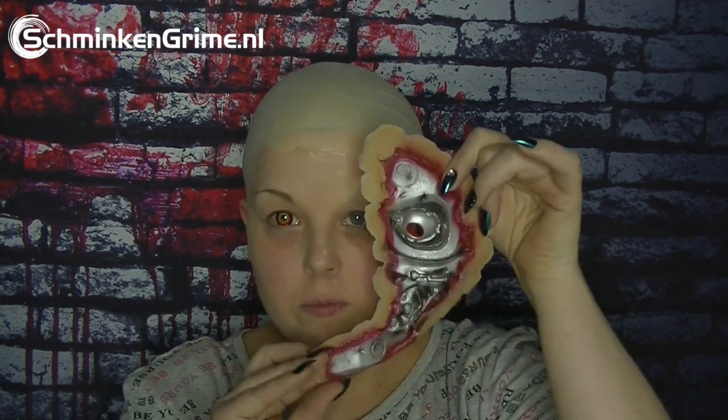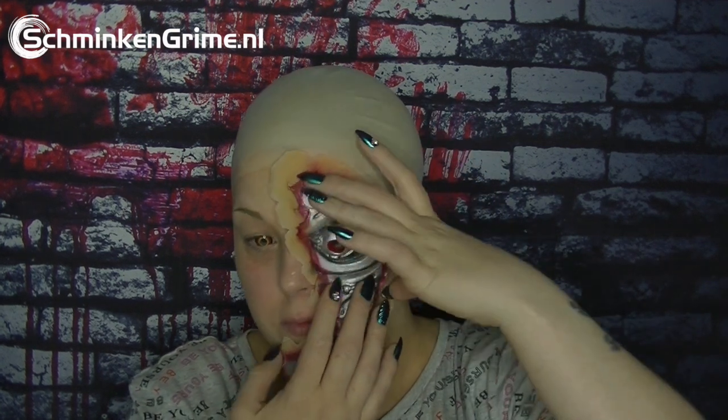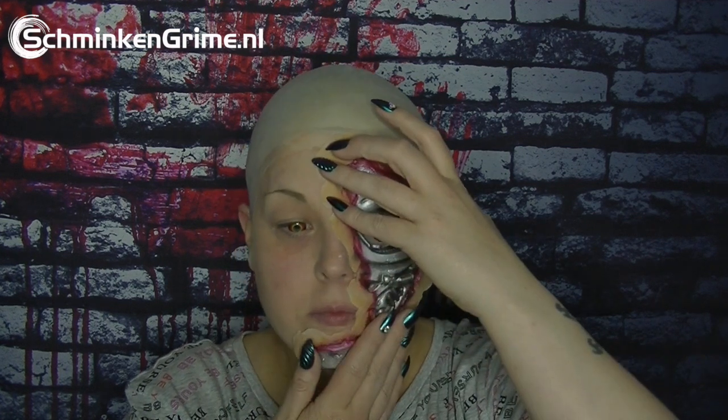I'll pop on a wig cap, and I do that off camera. I also have to pop in one of these beautiful lenses. Here we are — I've got my bald cap on. I used spirit gum this time to glue it down. I only need one lens, and I covered my eyebrow to protect it from the glue. Now I'm gonna see how this prosthetic is fitting me — it's a tiny bit big for me, but we're gonna make it work.